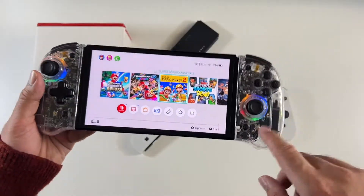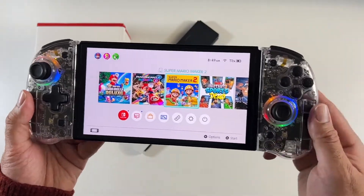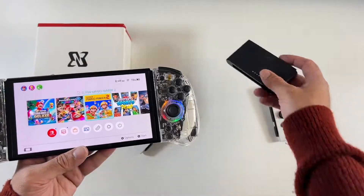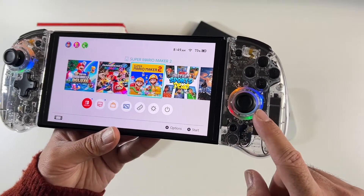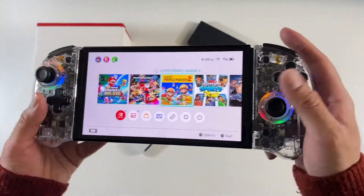These Joy-Cons will work on any version of Nintendo Switch — this is the OLED, but you can use it on the previous models too. There are many ways you can use this: you can use them on the Switch like I just showed you, you can use them as a standalone controller, or you can turn them sideways. You've also got colour-changing LEDs that are adjustable, so you can actually change those colours by using a button combination.